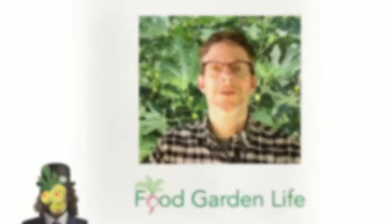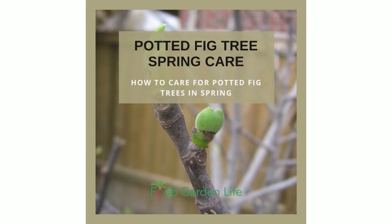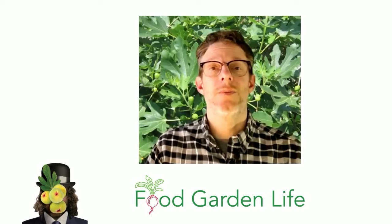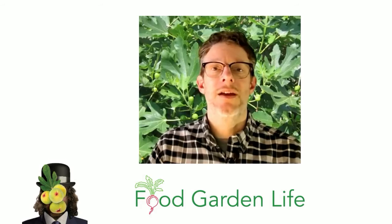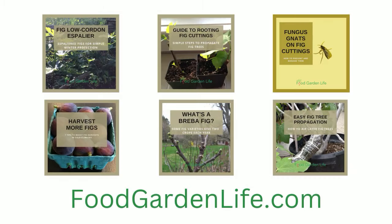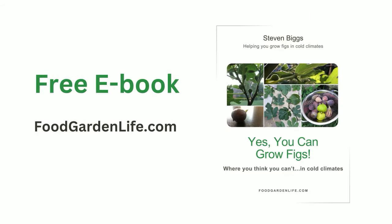We have an article all about figs in the springtime at foodgardenlife.com, and we will be doing more videos coming up. We'll talk about how to water your fig tree, how to feed your fig tree, how to care for your fig tree through the summer. For more tips and ideas about how to grow and harvest figs in cold climates, head over to foodgardenlife.com. There's a whole library of articles and interviews with experts and a free ebook all about growing figs in cold climates.